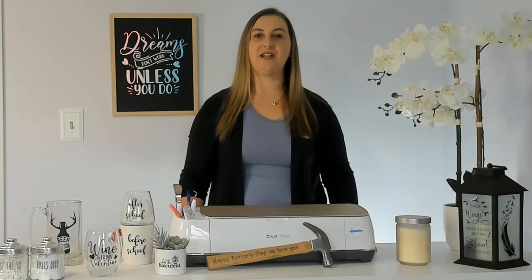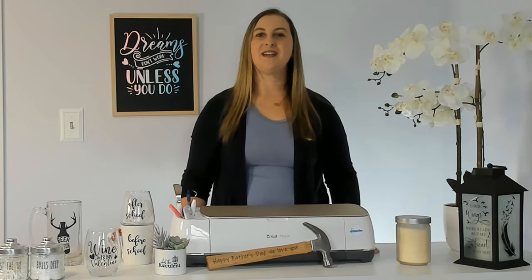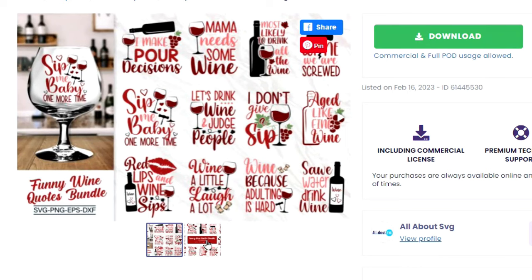Just remember, permanent vinyl is not food-safe or dishwasher safe, so you'll have to hand wash it. If you're looking for some wine glass and beer mug project ideas, check out these ones from Creative Fabrica.